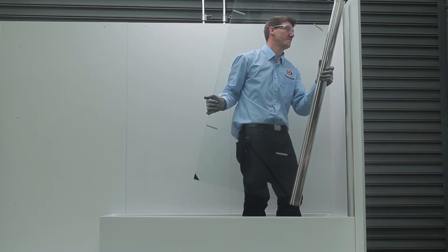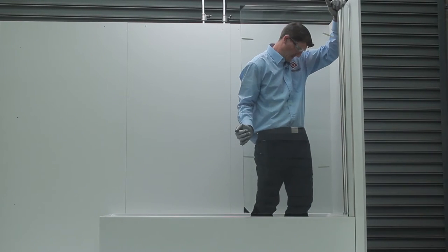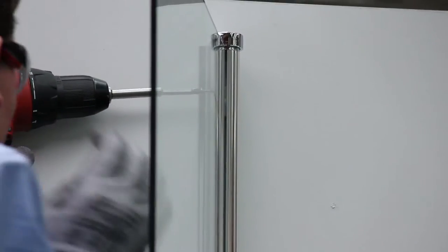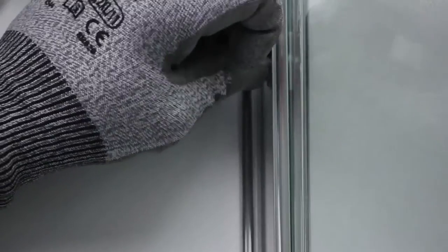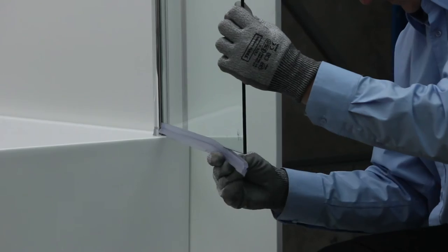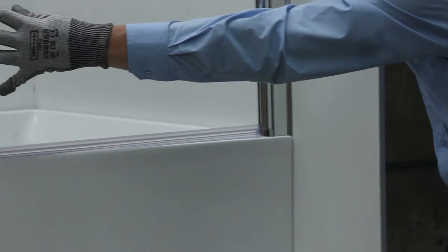Step 2: Insert bath panel. Insert the swing bath panel into the wall profile. Ensure the bath panel swings correctly and adjust if necessary. Fix internally by drilling three equally spaced 3mm holes and secure using screws provided. With thumb pressure, place cover caps onto the heads of screws. With hand pressure, attach the horizontal water seal to the bottom of the swing door, ensuring the flap is facing the internal side of the screen.